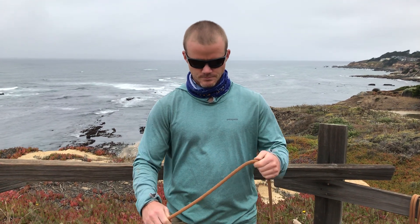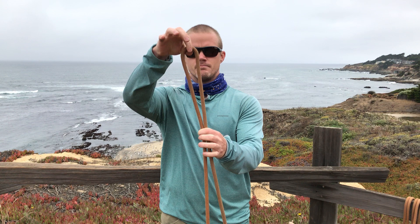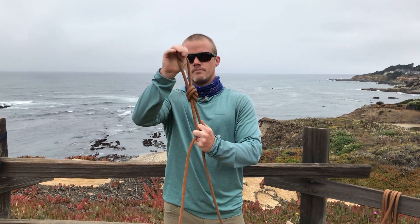Here's how you tie it. Take a bight, make one loop with the bight, and poke it through. That gives you your overhand on a bight.